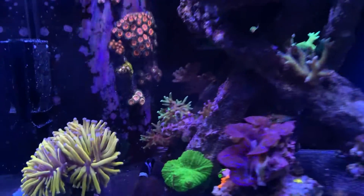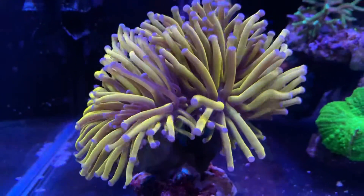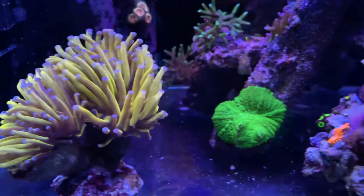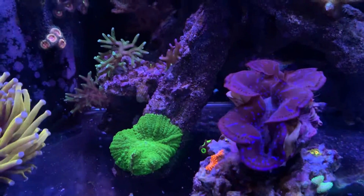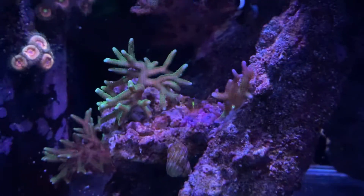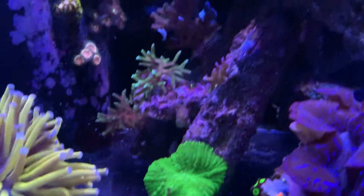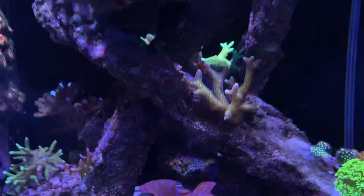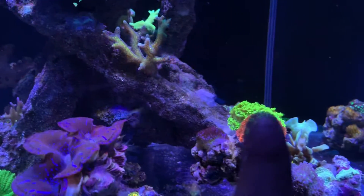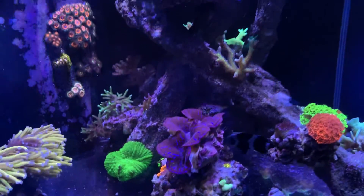The rearrangement was basically this little corner here. What we did is we took the gold torch, who is looking exceptionally happy. We had those birds nest frags, the pink one and the green one which were up there, and I made way to make place for that new coral that we've got behind there. But with the lights like this I just think it's nice to have a quick look.